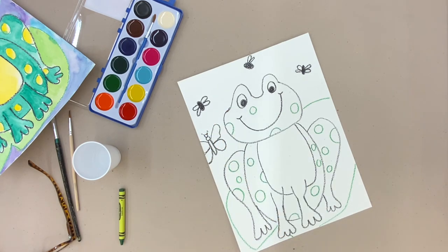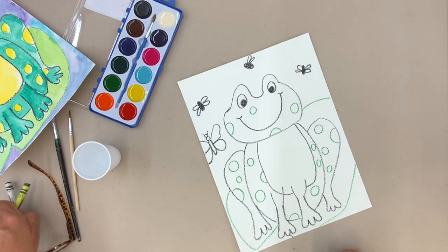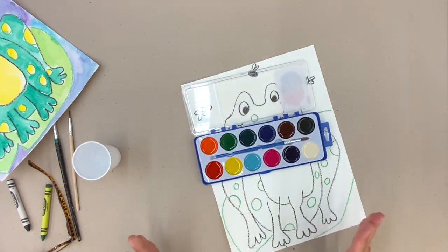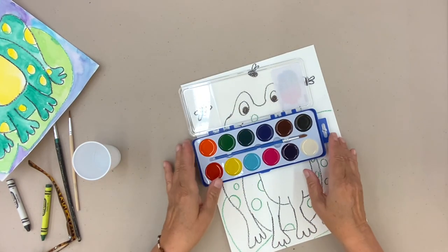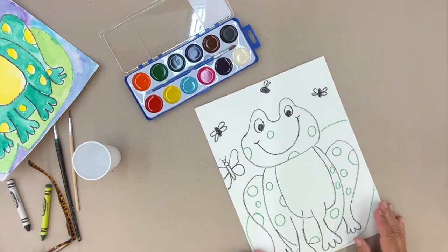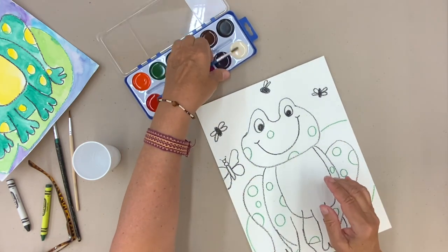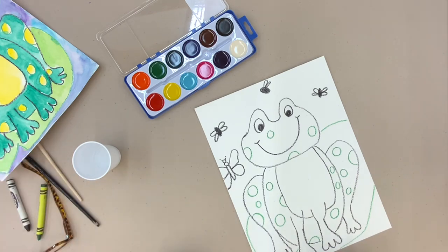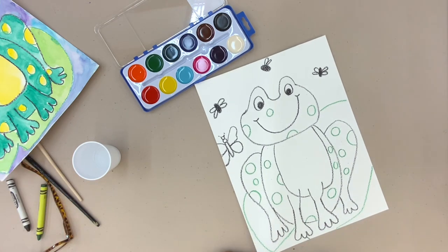I feel like I have enough on my frog and I'm ready to paint. I'll let you get your painting set up. Beautiful colors — lots of great colors to work with today. Get your brush out and get some water. I'll see you in just a couple of minutes.